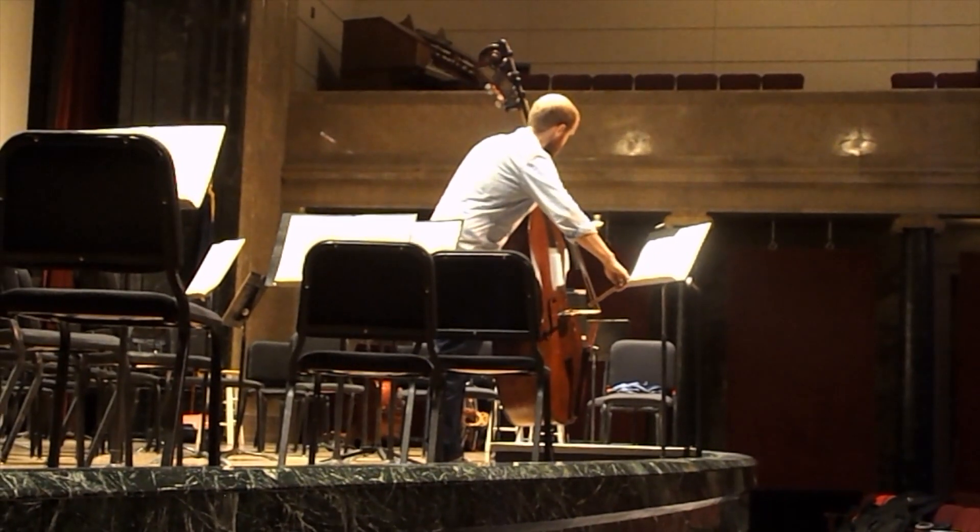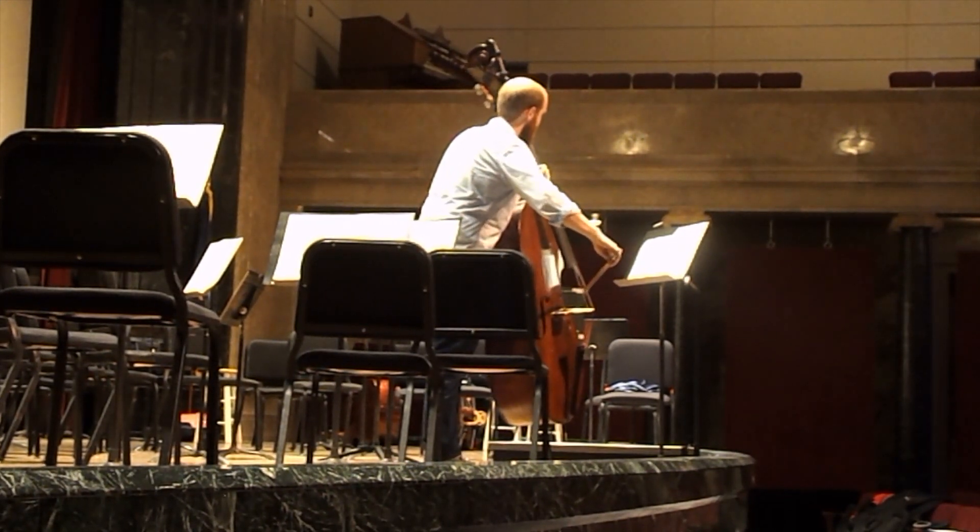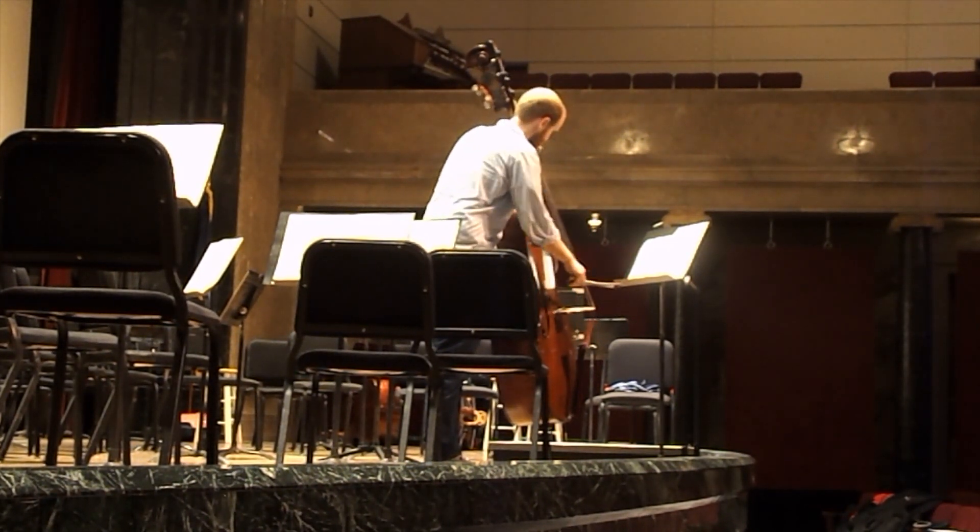My name is Nate Olson. I'm the principal bass of the Omaha Symphony. This is my second season with the orchestra and I just moved here from Los Angeles last year.